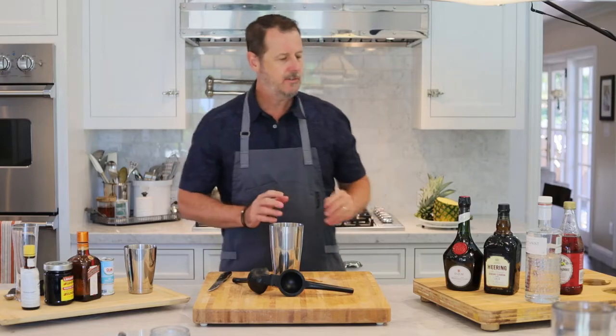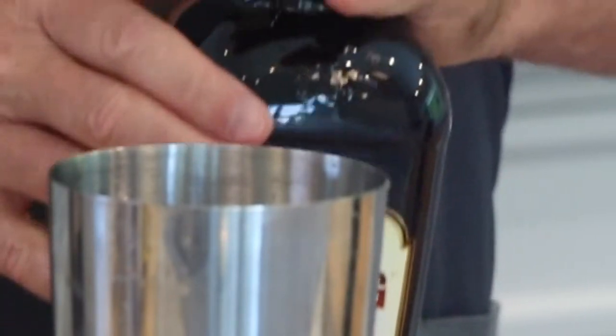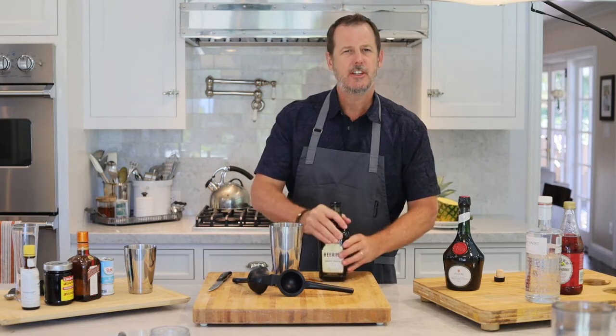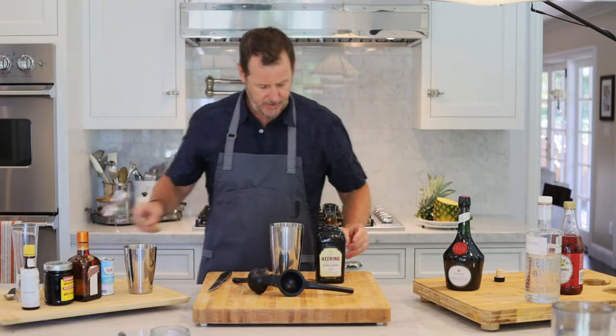Now you're going to use three quarters of an ounce of Cherry Heering. You really smell that cherry note in this liqueur. So again, three quarters of an ounce.